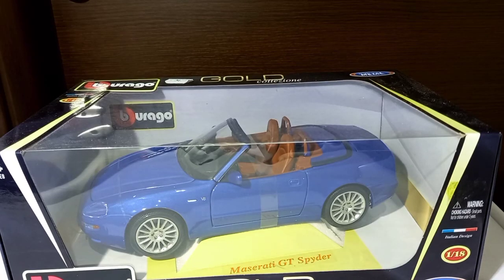Hello guys, welcome to another episode. Today I'm very excited to showcase this Bburago model car — it's a Maserati GT Spider. I always wanted to add this model car to my collection. Actually, a friend of mine has this one in silver color. In my country's market most of these were in silver color, and I wanted something different, but I couldn't find any. Years passed and I forgot about this model, but a few days ago I saw this one on a shelf and I got it.